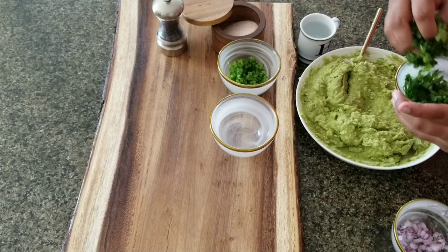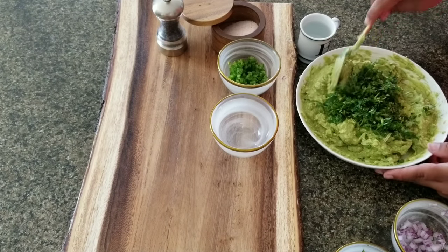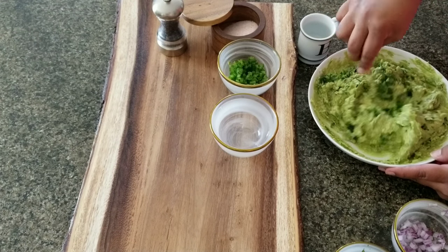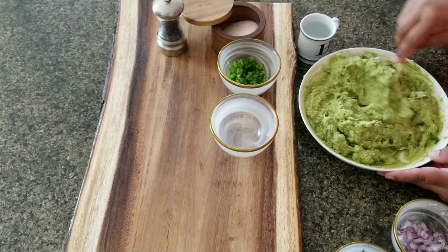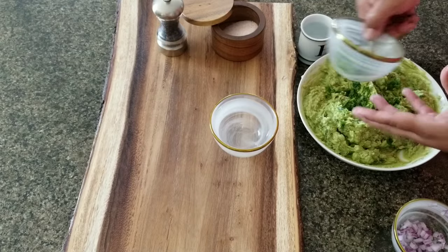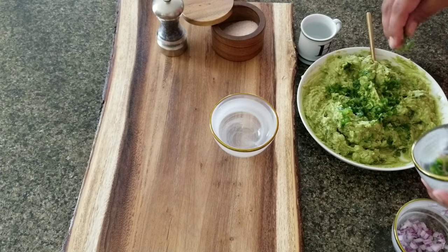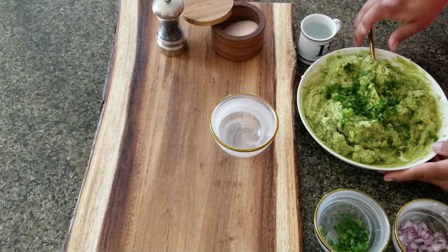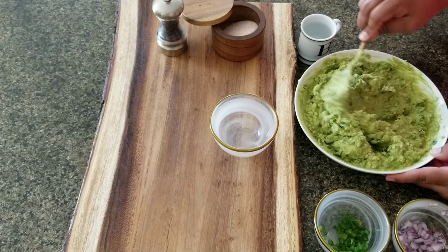Now I'm going to add the cilantro. I like to go in with cilantro — it adds a lot of flavor and it's super good for you. It detoxifies your body and helps you get rid of heavy metals. I'm going to add a little more. Now I'm going to add the jalapeño little by little — I'll add about half of what I chopped up and mix it in. At this point it's looking good.